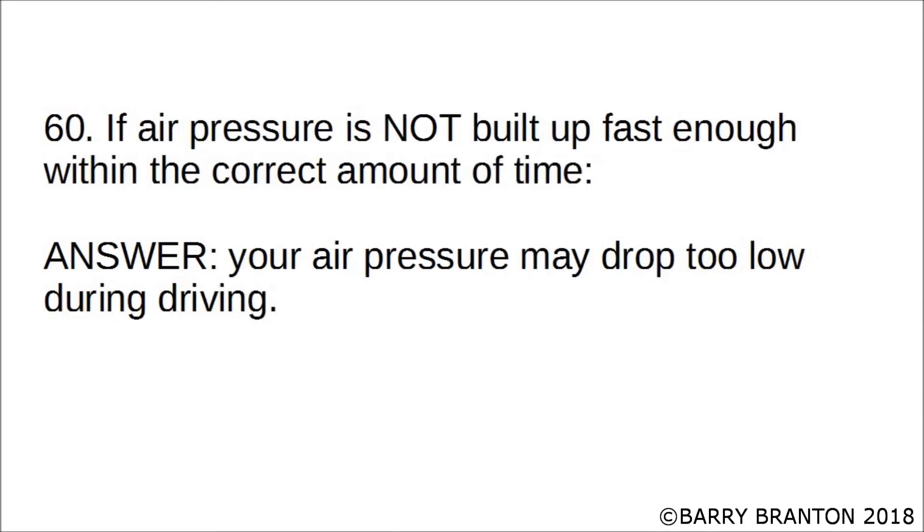If air pressure is not built up fast enough within the correct amount of time, your air pressure may drop too low during driving.